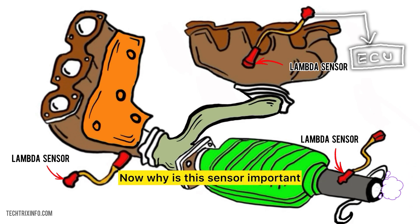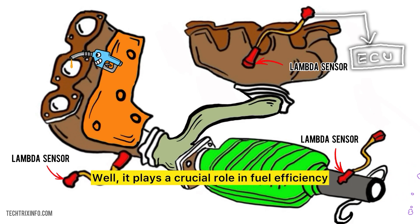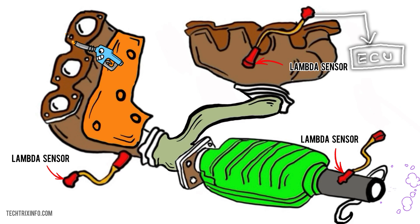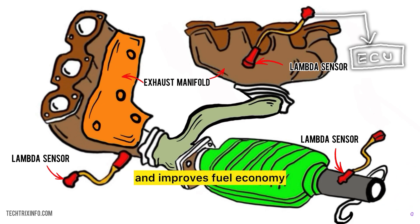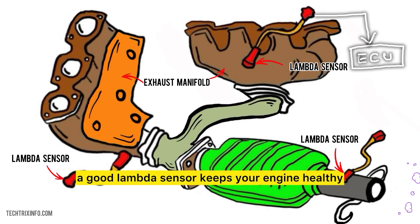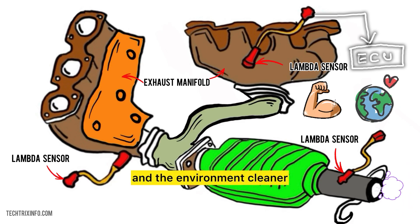Now, why is this sensor important? Well, it plays a crucial role in fuel efficiency and emissions control. By providing accurate readings, the lambda sensor helps ensure that the engine burns fuel efficiently, which reduces harmful emissions and improves fuel economy. In simple terms, a good lambda sensor keeps your engine healthy and the environment cleaner.